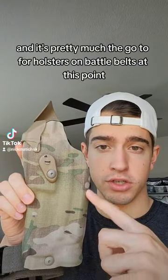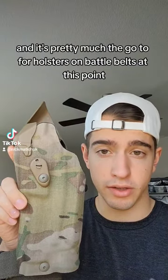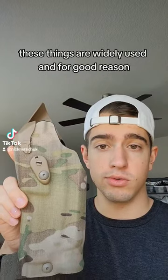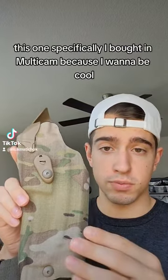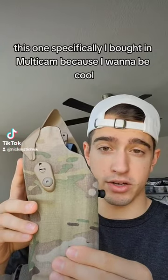This is the Safariland holster — pretty much the go-to for holsters on battle belts at this point. These things are widely used and for good reason. They're really durable and have a lot of features on them. This one specifically I bought in multi-cam because I want to be cool.